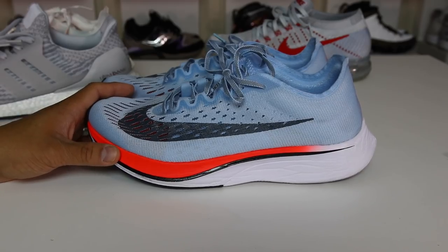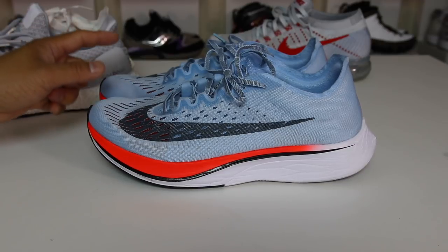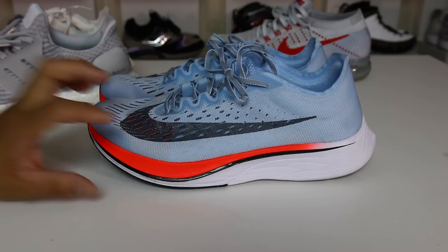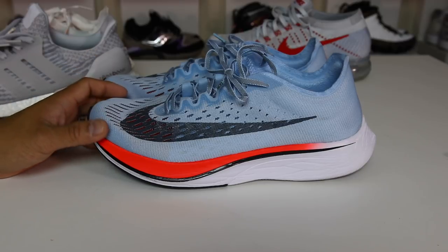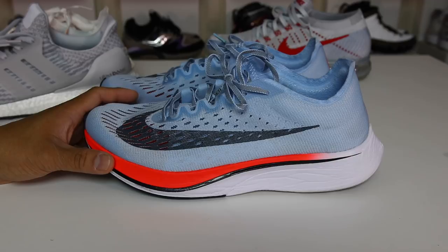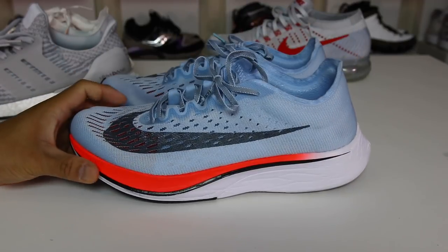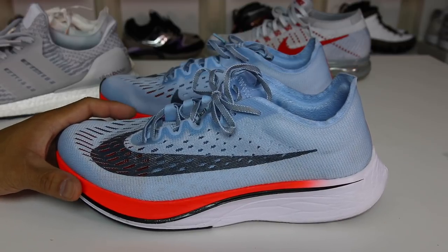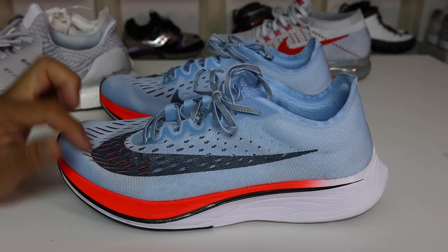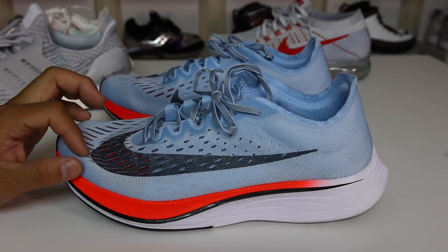So if you guys want to see a video of me wearing these after a month, leave a comment and let me know. I did a couple other videos like that. The opinions can change on the shoe after you wear them for quite a bit, but I want to give you guys my initial pros and cons of this shoe in this video. Let's go ahead and get into the pros first. Right out the gate, I will tell you that I've tried on hundreds of different Nike models through my lifetime, and this one by far, hands down, is the most comfortable Nike that I've ever put on my feet.